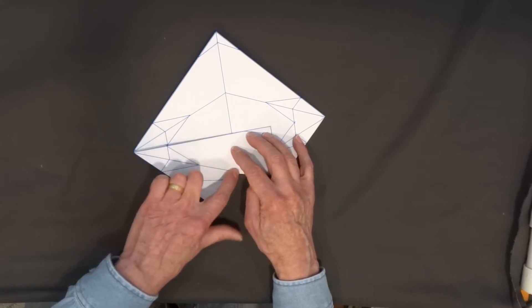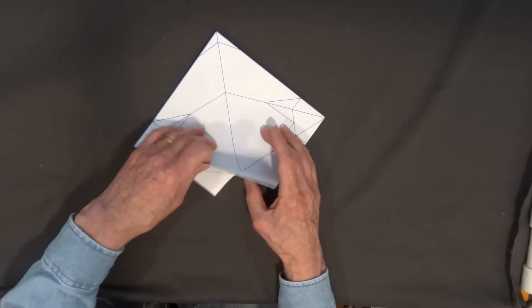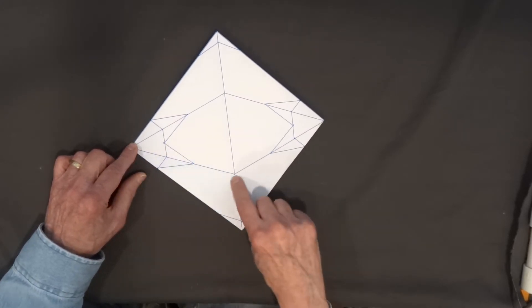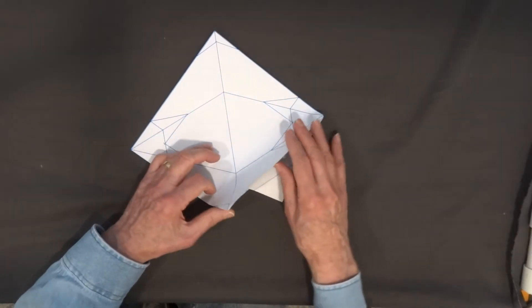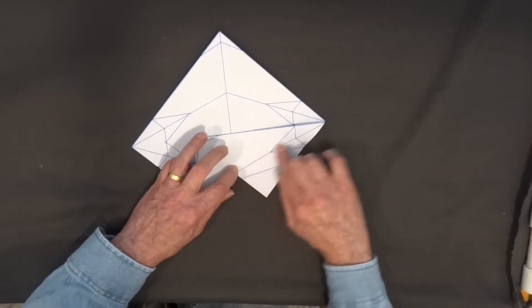I'm going to crease from just this point to this point along the edge. Then I'm going to fold it back, folding this line from here to here. Next I'm going to fold this line from here to here, and again I roll the paper allowing the back flap to come around and fold it to the center along this line.